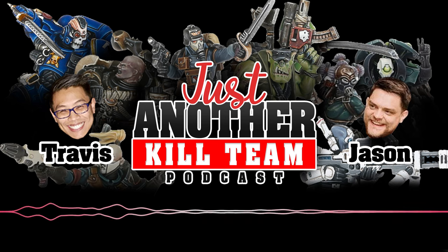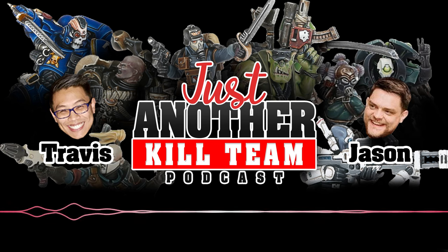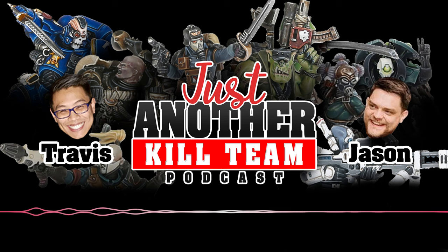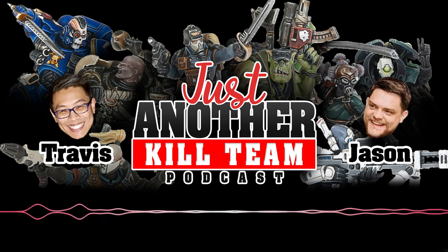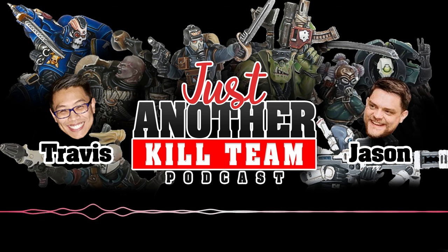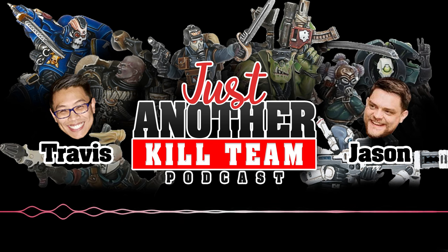Before we get started, shoutout to a very special Etsy store: Meraki Made Products, put together by a friend local to Minnesota. He makes cool gaming supplies, including a measuring snake — a magnetic ruler using one-inch increments that snap together, plus an end piece for specific models. For example, a 32mm end cap plus the model base equals two inches. There will be a link in the show notes.